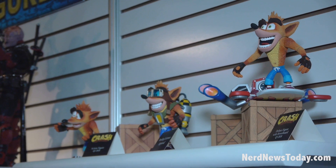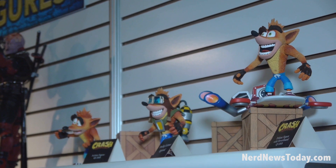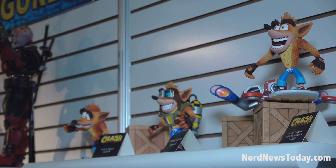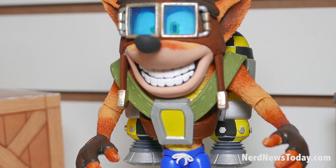His eyebrows move on ball joints, so you can have all kinds of expressions. That's the standard release, and then we have a bunch of other releases. We have a deluxe hoverboard version coming out later in the year with an actual physical crate and the hoverboard. Then we've got a jetpack version coming out as well.